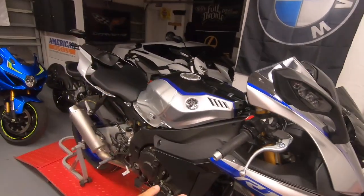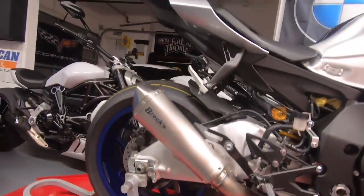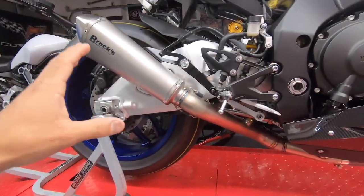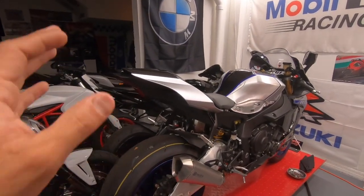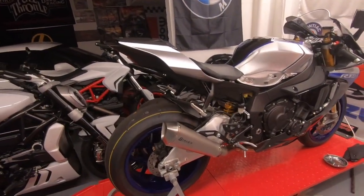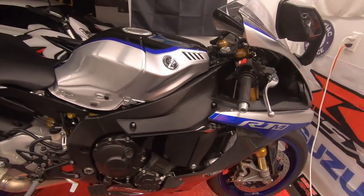We're going to get this all buttoned up so we can get this thing ready for dyno tune. You already saw the beautiful Brock's Performance exhaust — this is the three-quarter titanium system from Brock's Performance. Thank you very much Brock Davidson for hooking me up with this fantastic exhaust. It sounds great, it looks great, and I truly love it. I can't wait to get it on the dyno. You've already seen and heard it shoot some nice flames — I'm sure it'll shoot even bigger ones on the street and on the dyno.